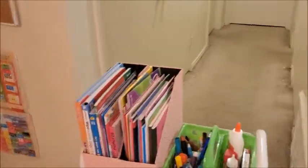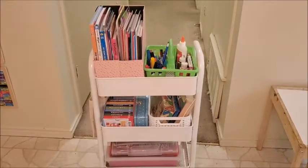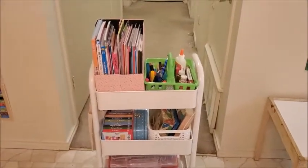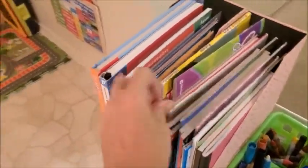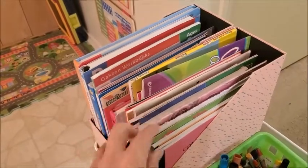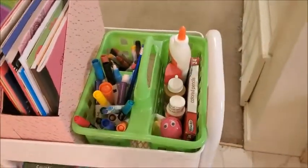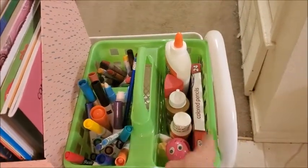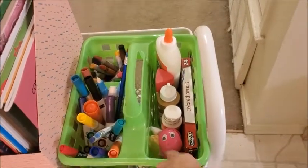Then I have this white cart that I got from Ikea too. I made a video about how I organized this cart with all her supplies — I'll leave the link down below if you want to check it out. Here I have her activity books, coloring books, and notebooks with blank pages. And in this caddy, I have her crayons, markers, glue, colored pencils, pencil sharpener, and some chalk.